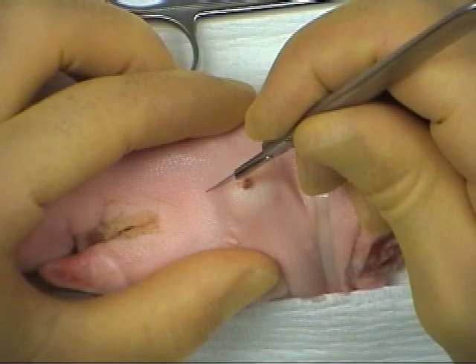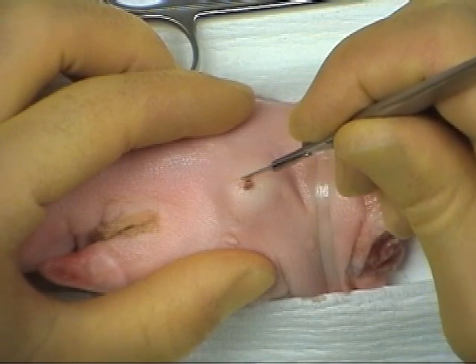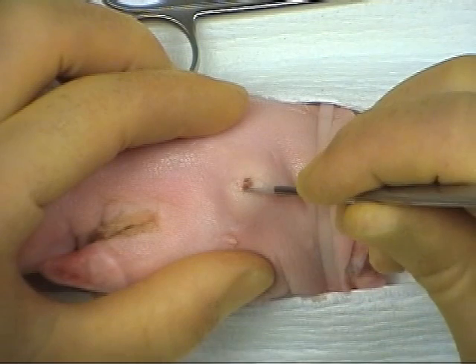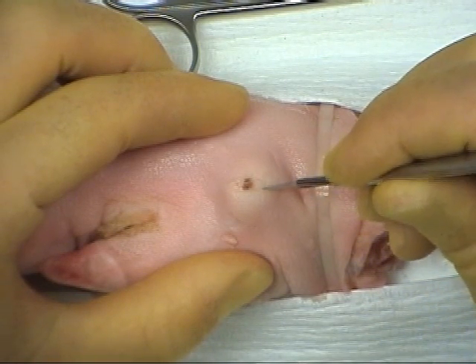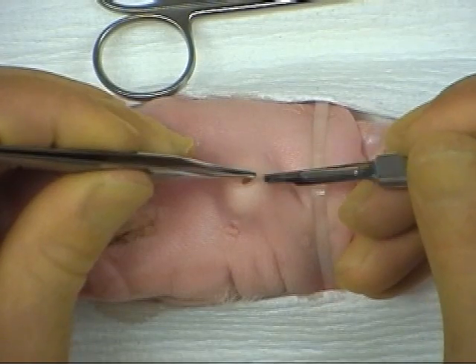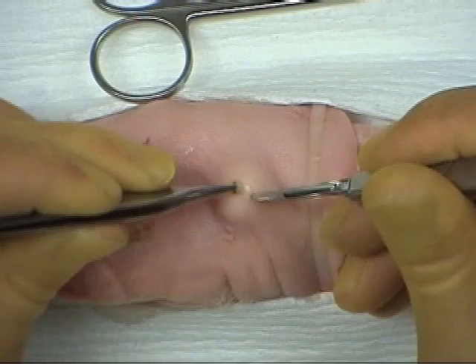Holding the skin under tension, the incision is made using the belly of the 15-scalpel blade in a pencil grip. It is not necessary to make a large incision around the whole cyst. A small elliptical incision should be made around the punctum, followed by lateral dissection around the cyst.